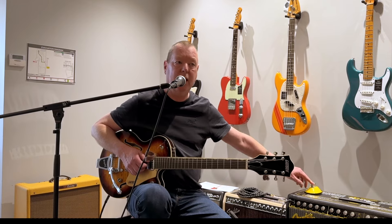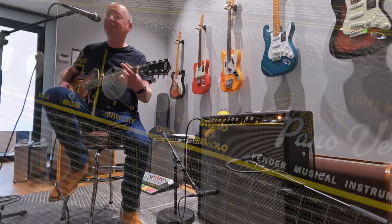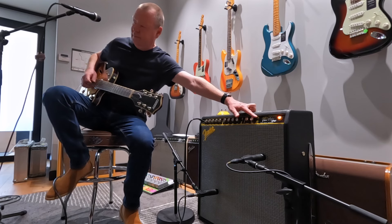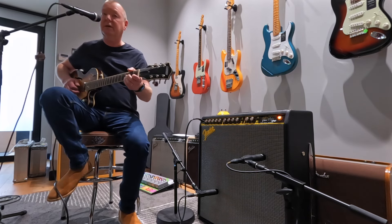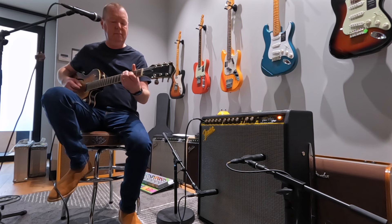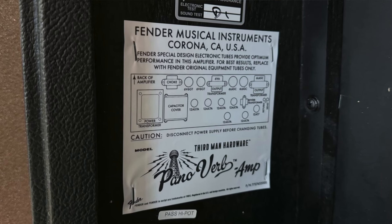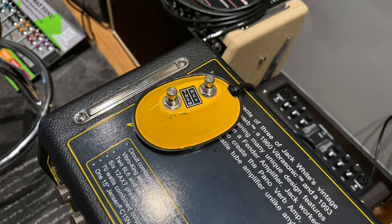And we'll switch on the harmonic tremolo, which is a sound I just love. You've got speed control and intensity control for the harmonic tremolo. And you can run it in stereo or mono.